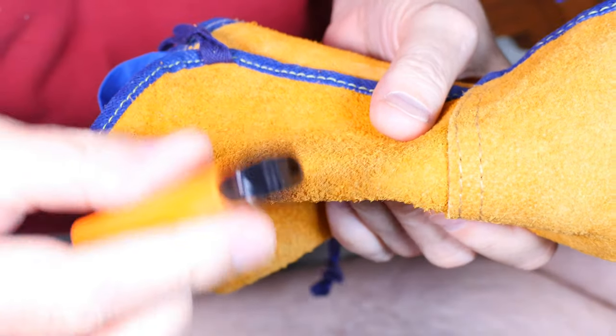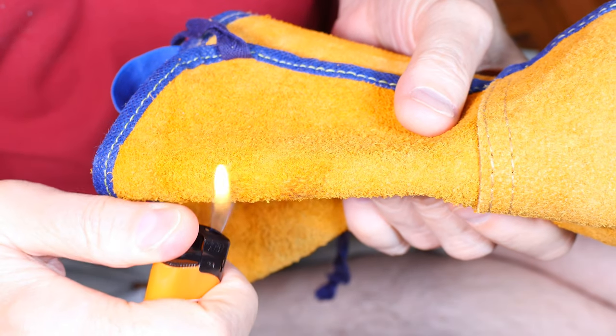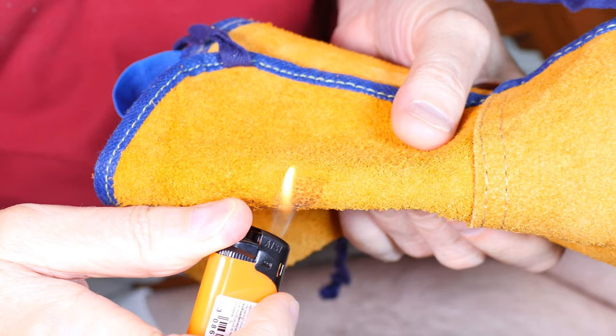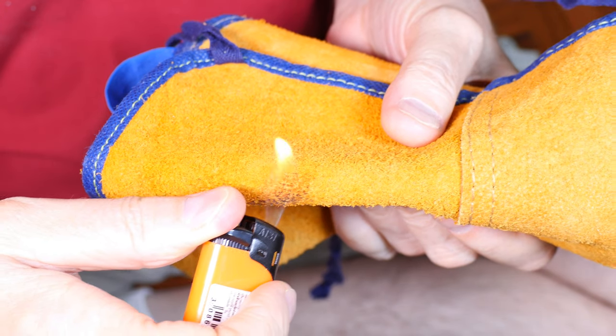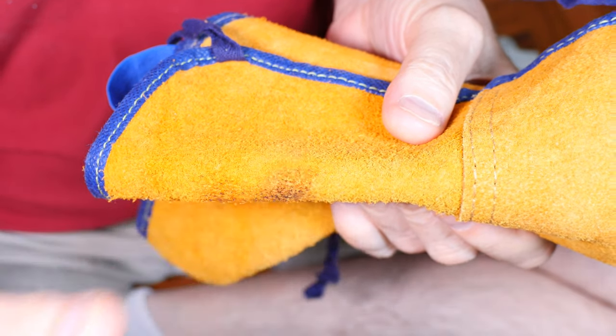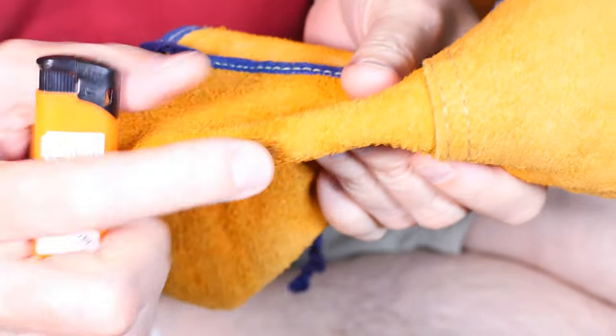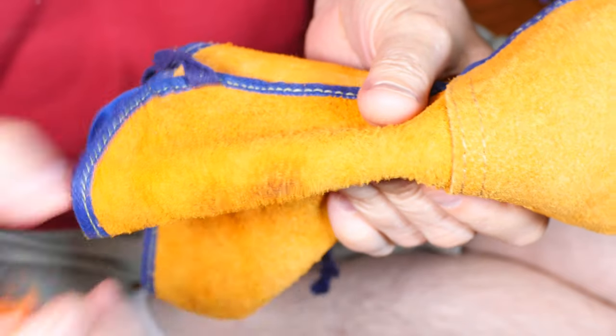First, let's see if it's real leather. Real leather shouldn't burn easily. If it's plastic or naugahyde or anything like that, it'll go right up. No melting or anything like that, so we've got real leather here.